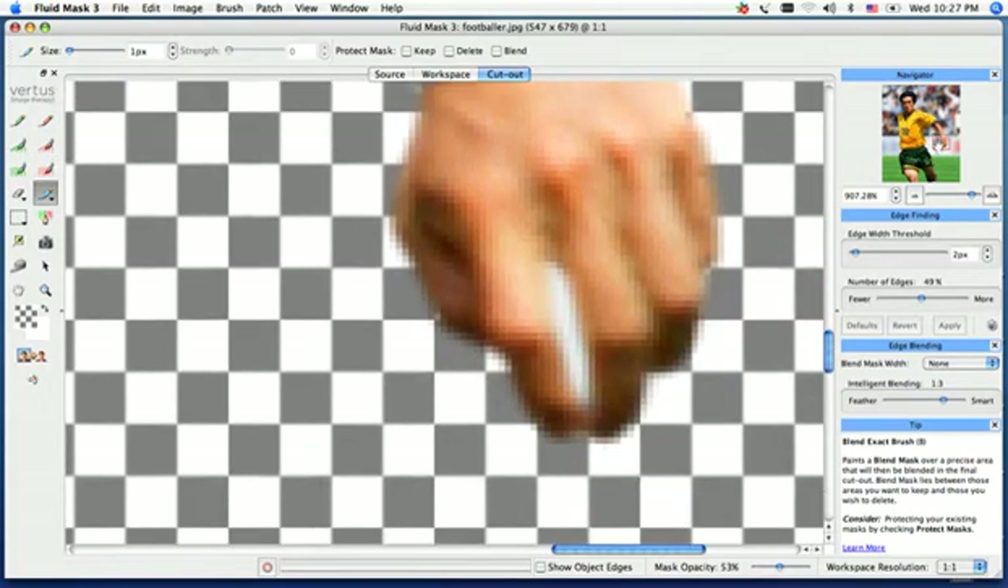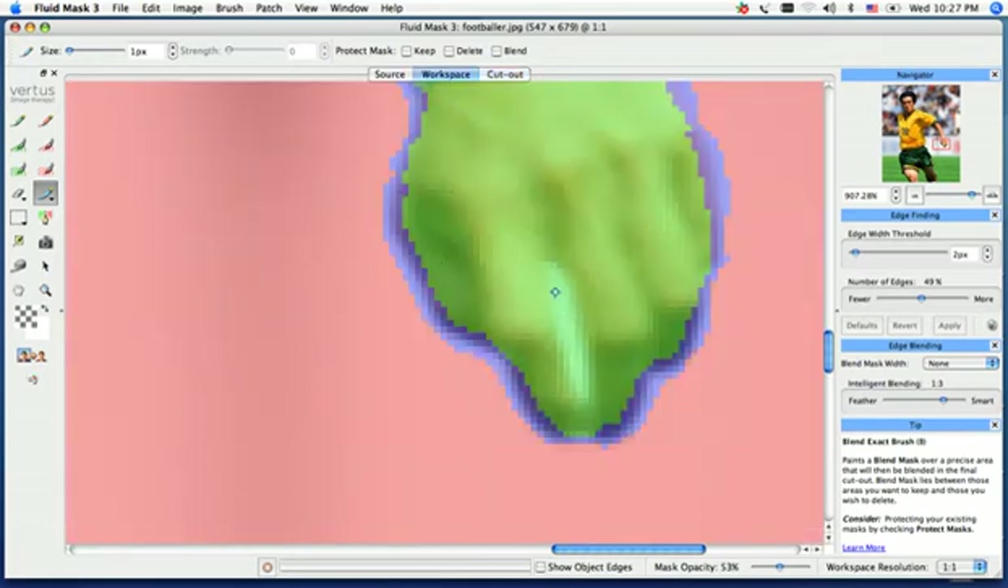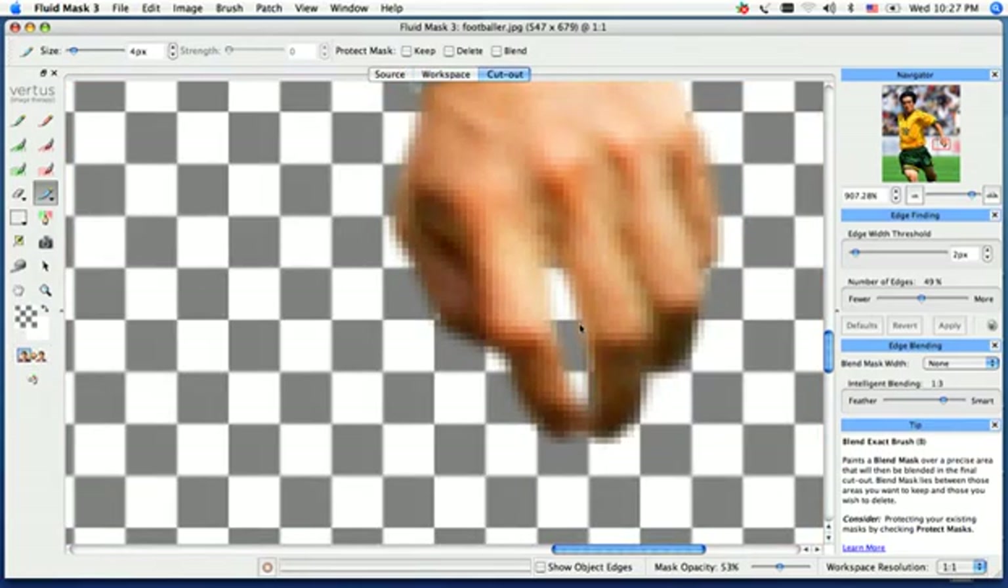We have a little spot between his fingers — got a little bit of white in the background there. So we're just going to go ahead and use our blending tool, the blue blend exact tool, scale the brush size up, and go ahead and just paint in between his fingers. Create that cutout, and there we go.